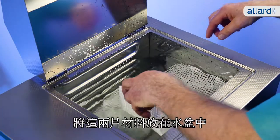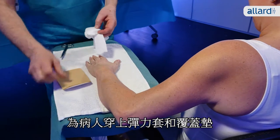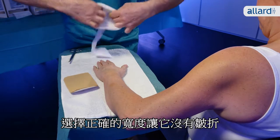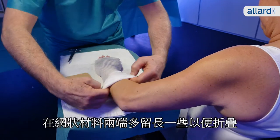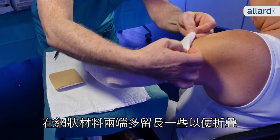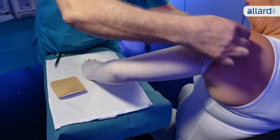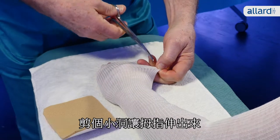Leave both splints in the water bath and prepare the patient with a stockinette and undercover padding. Choose the right width so it fits with no wrinkles. Leave some extra material at both ends to fold around the finished splint. Cut a small hole for the thumb.